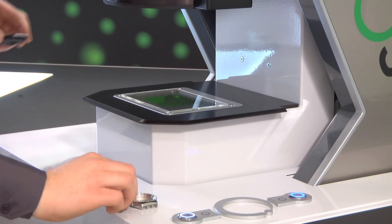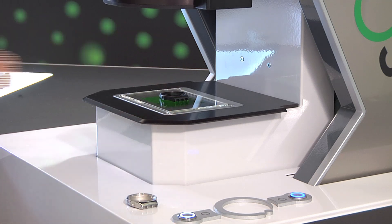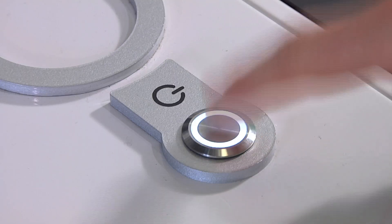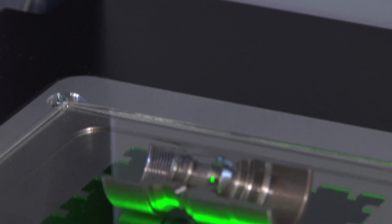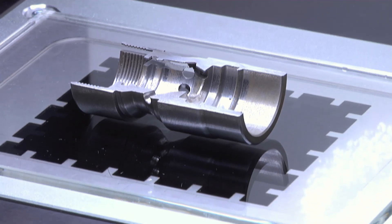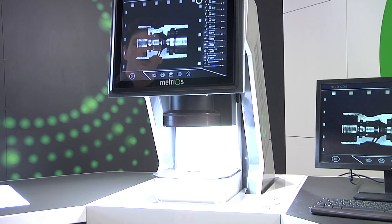A design born for the shop floor. Every single component has been designed to measure where it offers the greatest benefit. In a matter of seconds, the machine measures threads, angles, radii, gears, lengths and many other features.